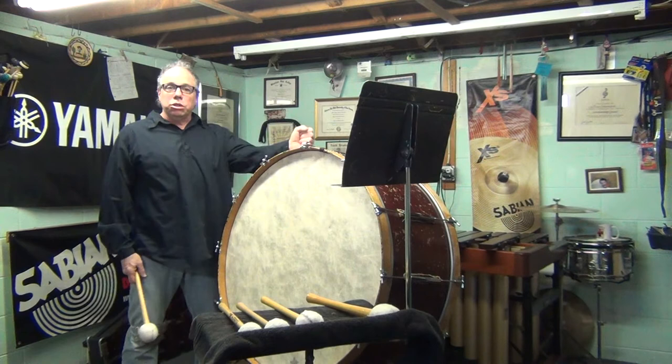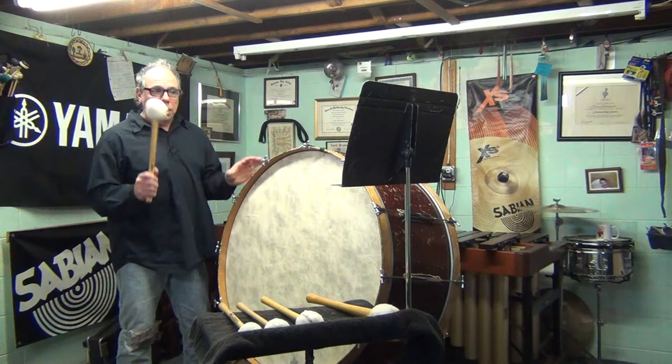Hello everybody, my name is Greg Janischoli and that was the North Jersey Region Audition excerpt for bass drum for middle school and junior high school.